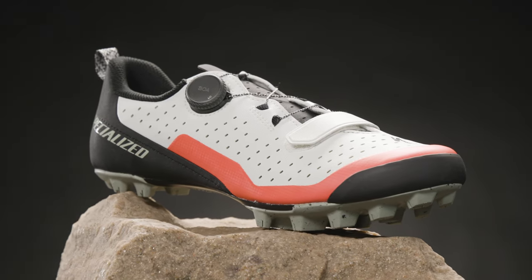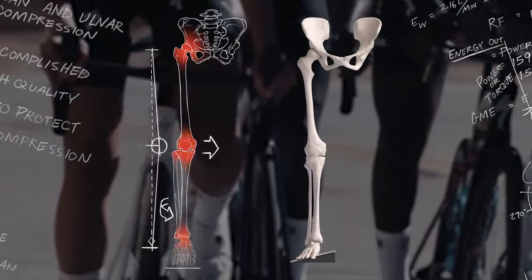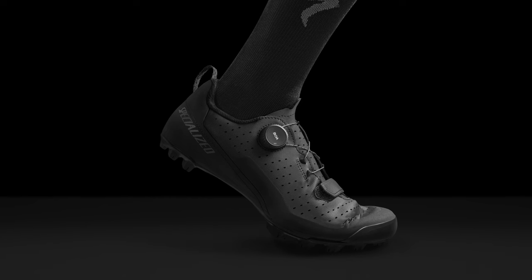Recon 2.0 is built with patented body geometry features. The varus wedge, longitudinal arch support, and metatarsal button are scientifically validated to improve comfort, increase power by 7 watts, and reduce the risk of injury.